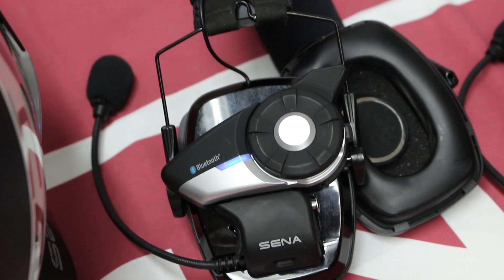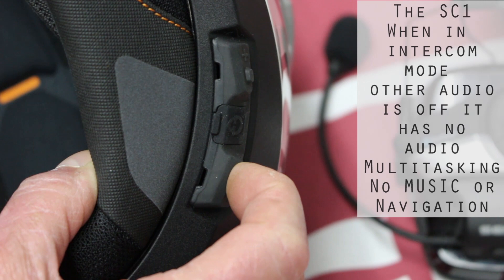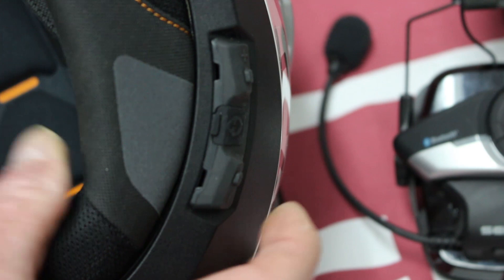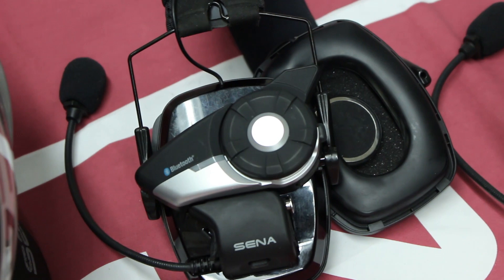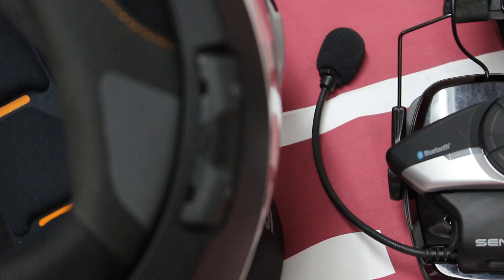There's an easier way to do that, and we're going to show you how. We're going to start a group intercom now — this is one of the features that this headset has. We go into the menu again by pressing the minus button, and then tap it again. The C4 announces 'Group intercom,' and you'll notice that the LEDs are blinking green. With just that one motion, we were able to set up a group intercom with the headsets we're already connected to.